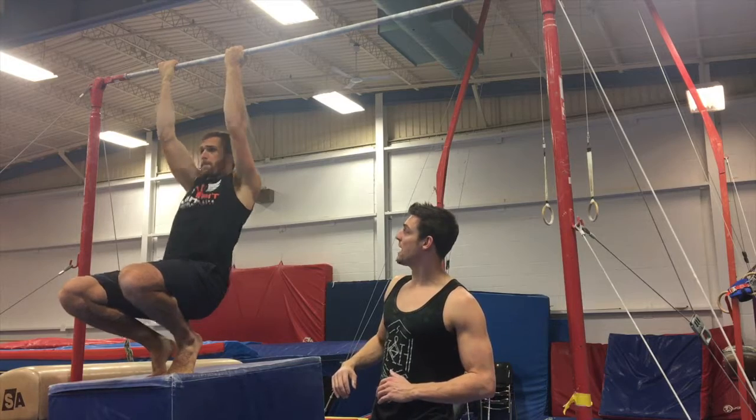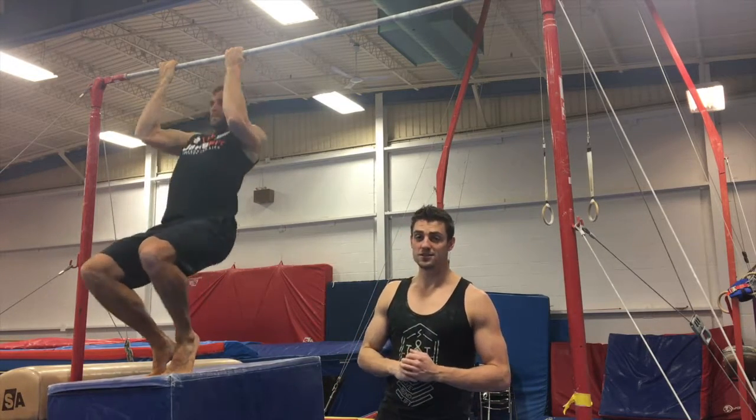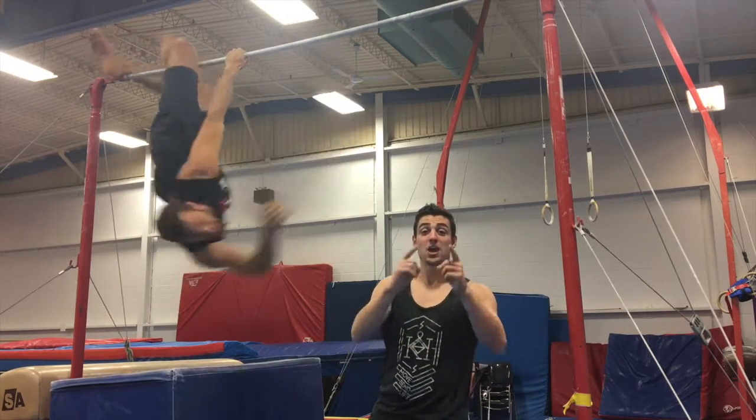Same position guys — active pull, bend the elbows, touch the chest to the bar for eight reps. Don't forget about your daily 30-second pull-up hold. You're up next!